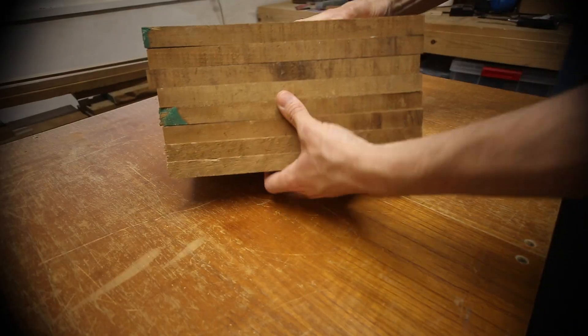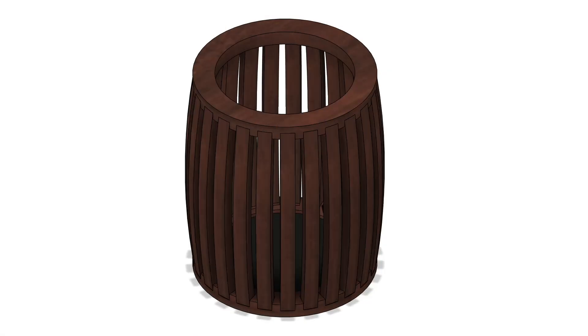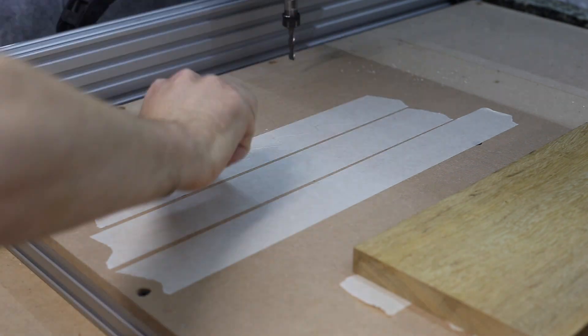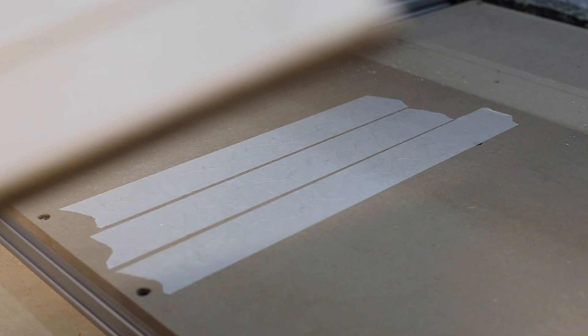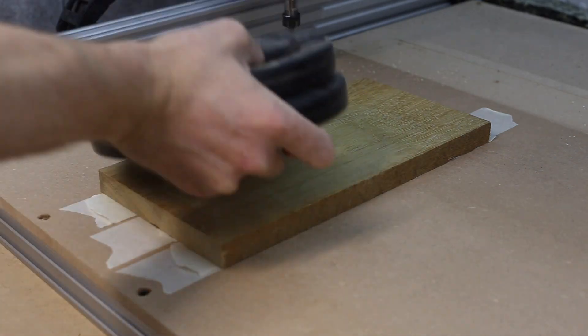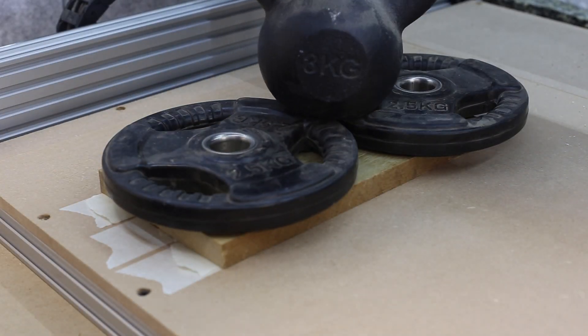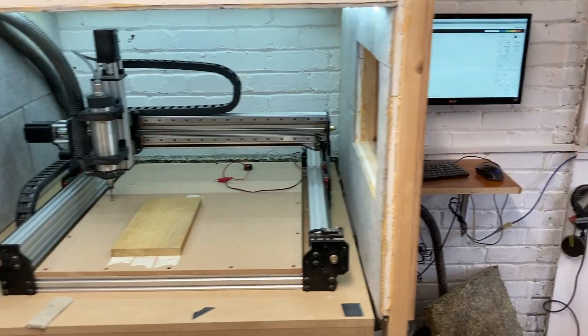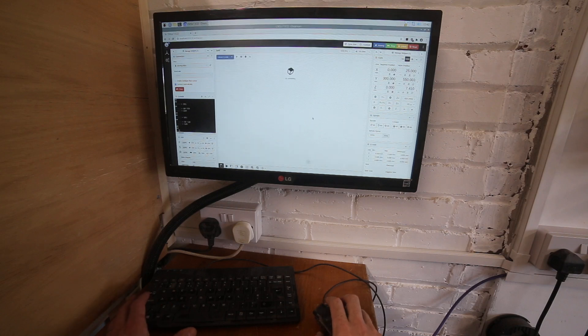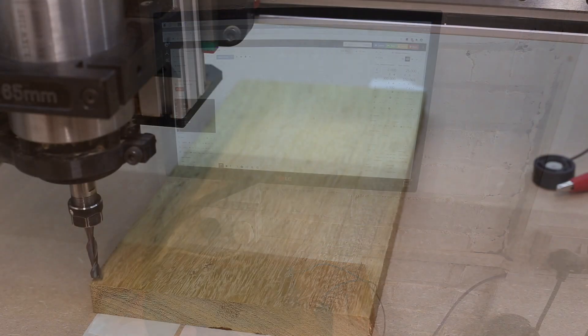The boards were cut down so they could fit on the CNC machine. The pot was designed in Fusion 360 and comprised of a top and bottom with a series of slots that the ribs would fit into. The first parts to be cut were the simple ribs that made the main part of the body. Masking tape and CA glue were used to stick each board to the bed and then weighed down for a few minutes. The cut file from Fusion was loaded and the tool height and start points set.